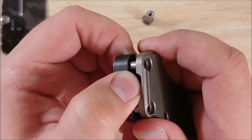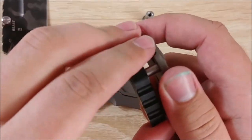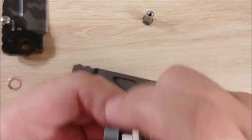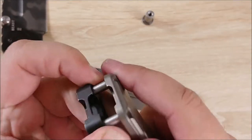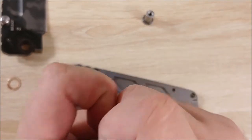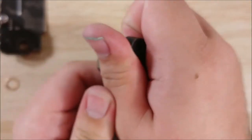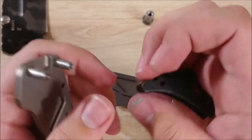Actually, never mind — it's not that hard. I think the first time disassembly will be the most difficult on this one. I've got to tell you, this is a pain in the ass though. The manufacturer was obviously not intending for this to be disassembled. I doubt it's too much of the designer's fault. I keep getting a little bit of give to it — there we go.